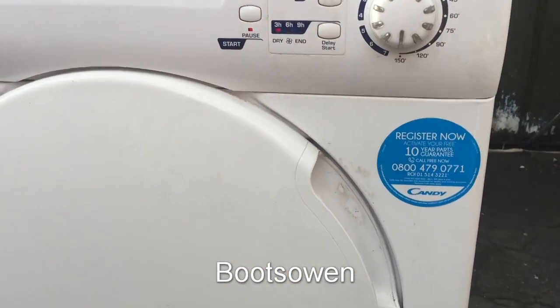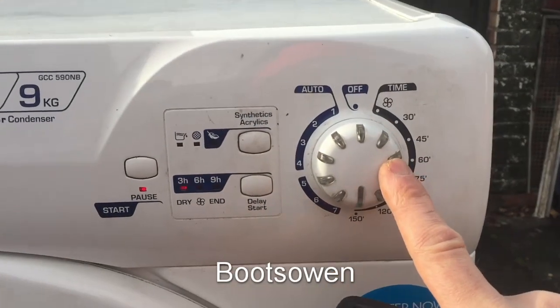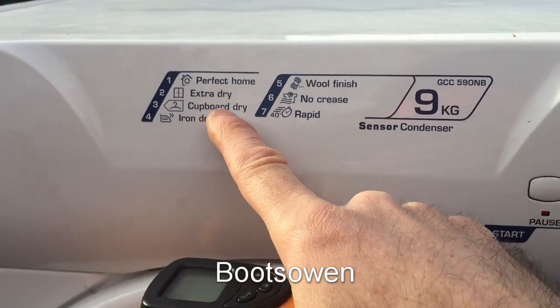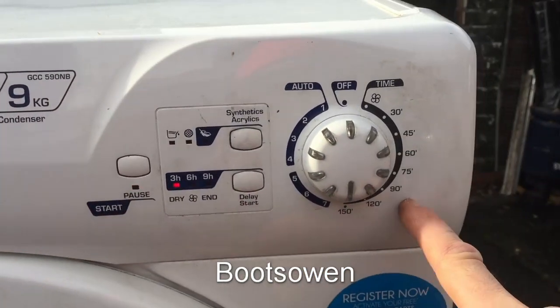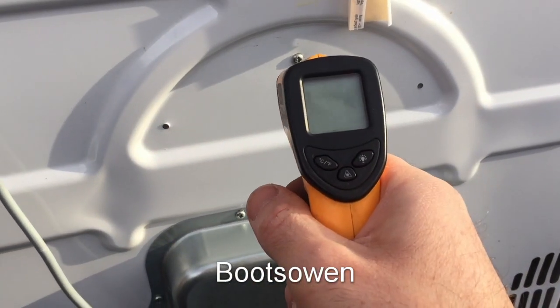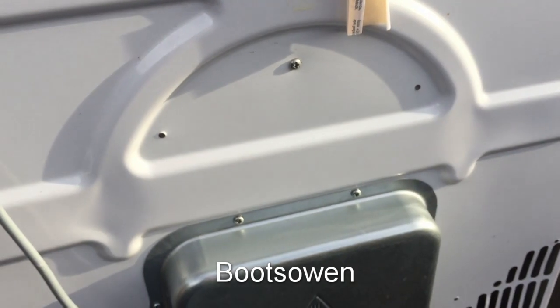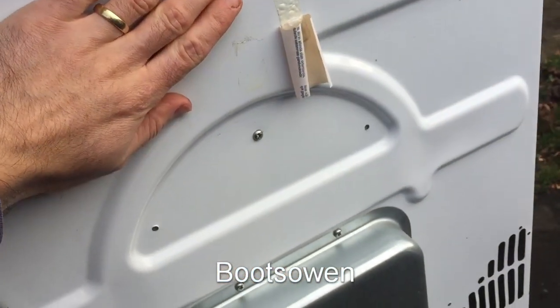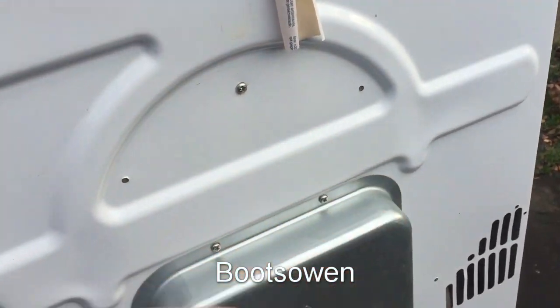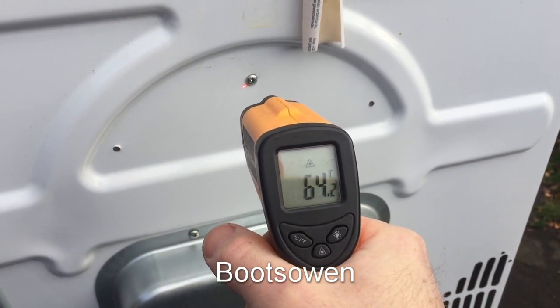I've put it on a time cycle, so I wonder if the sensor works, because with these ones I think they sensor-drive them to a certain degree. I don't know if this has a sensor that'll cut it off, given that I've taken the thermostat out of it. Not sure. It's at 61, so that is getting hotter — 62, 64. It's too hot for me to leave my hand there. It's getting hotter — 64, climbing.